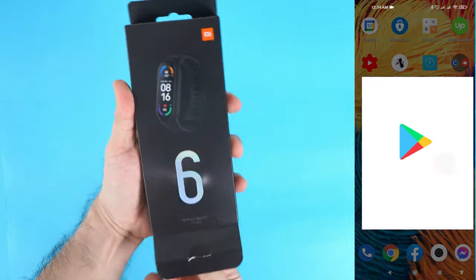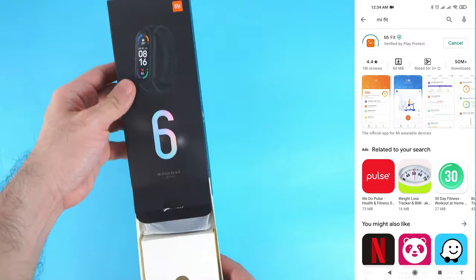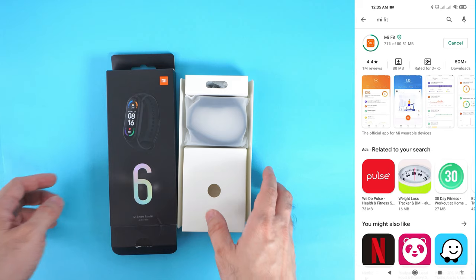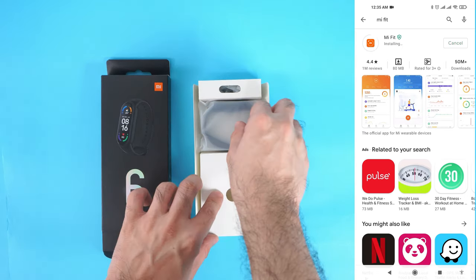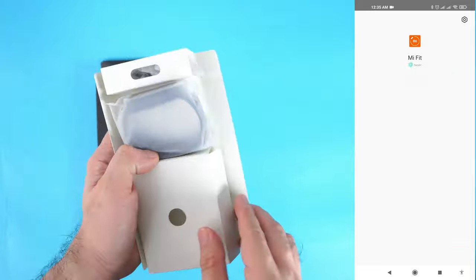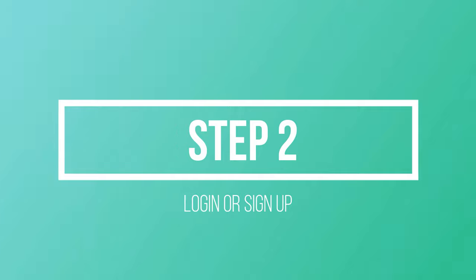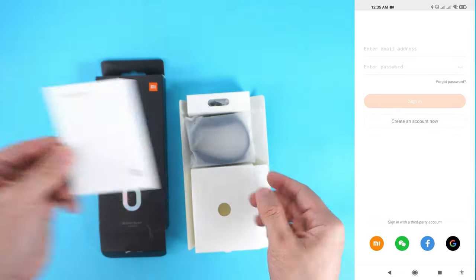The first thing you have to do is download the Mi Fit app from the Google Play Store. Just log in if you have an existing account, or register if you don't have one.